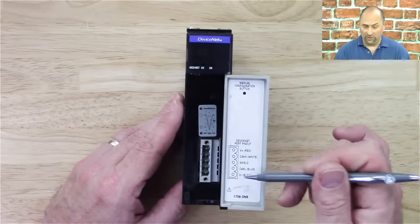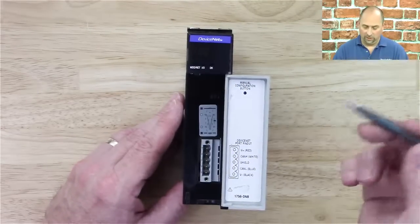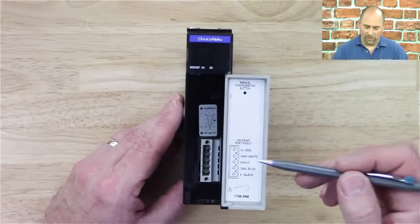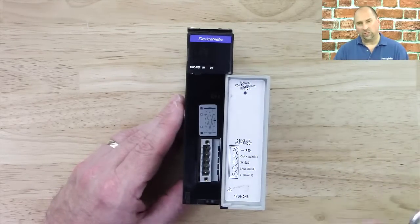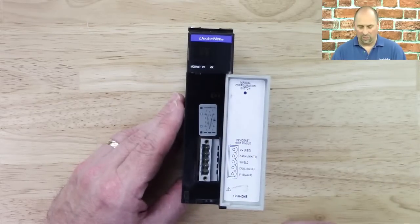That negative side has to be grounded in one place on your system — that's something in the book that most people miss. Then we have the communication lines here, and that's where the resistor goes. When you put the resistors on the end of the network, they go across the communication lines.